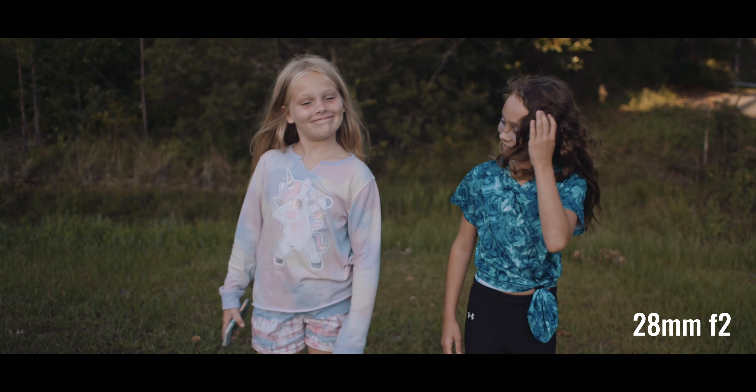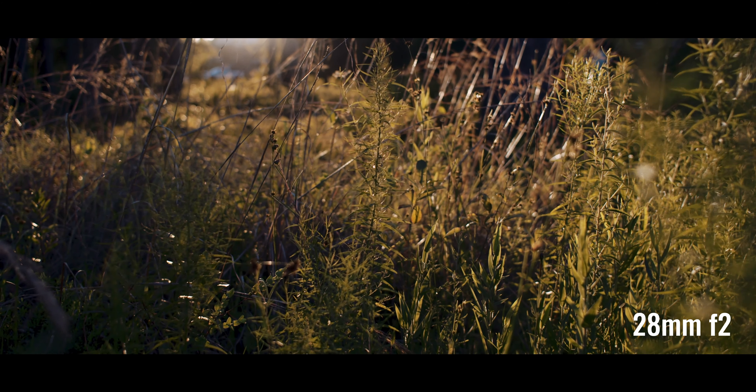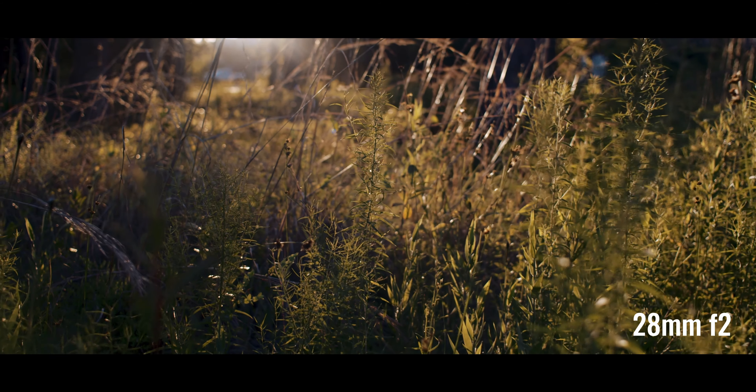To me, these lenses just produce a more filmic look. And that might not be right for every project you're working on, but for the majority of work that I do, that's the right fit. Another thing I really like about the look is the color and the color rendition. I just get a really rich, warm, and beautiful color out of these lenses that I haven't gotten with modern lenses.